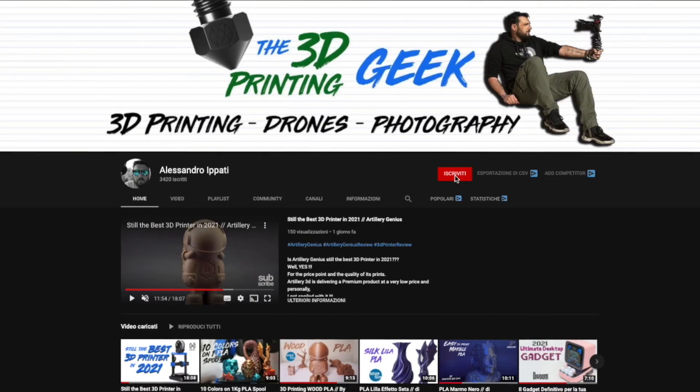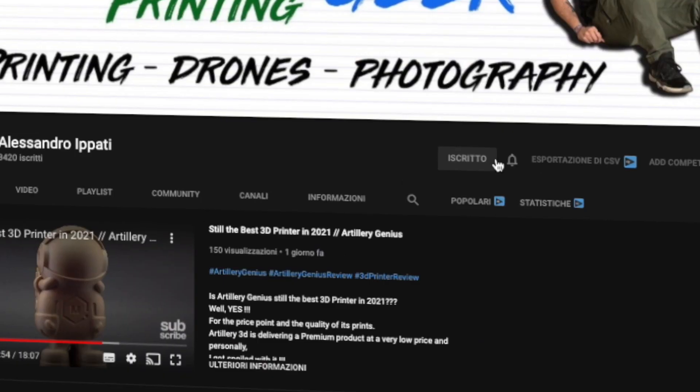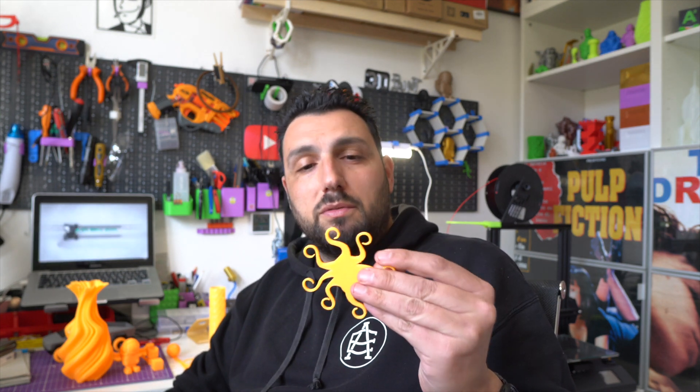Hello makers and welcome back to my channel! If you're into 3D printing, photography and drones, start now by subscribing and hitting the bell so you won't miss anything. We're reviewing a filament today — TPU orange, kind of a fluo orange from Azur Film.